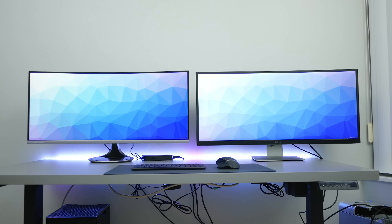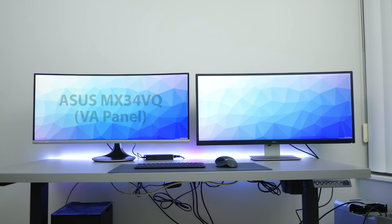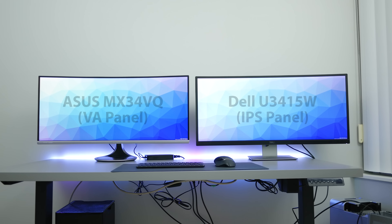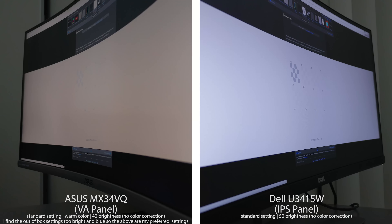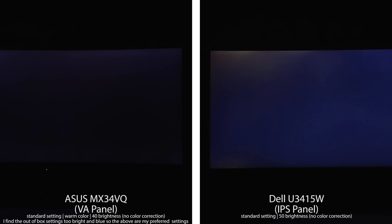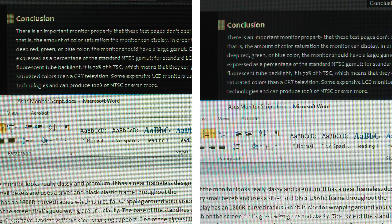This monitor is using a Samsung VA panel which comes with the typical benefits and disadvantages over an IPS or TN panel. Quickly comparing to my Dell ultrawide that uses an IPS panel, I find the colors pretty comparable between the two. Viewing angles on the ASUS monitor are definitely not as good as colors shift as you move off-angle. The blacks are really nice and dark with very little glow or light bleed, but it does tend to crush some of the blacks so you lose some shadow detail. Reading text or web pages is nice but just a little smoother on the Dell IPS panel.